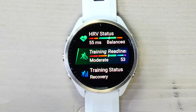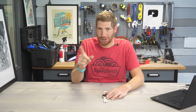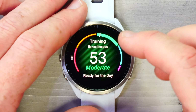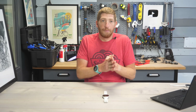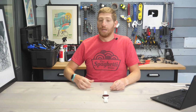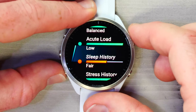Training readiness is exactly as the name implies: are you ready to train? It's a score from 1 to 100 — when you get to 0 the score actually disappears, basically saying you really shouldn't do anything today. It's also a live score: when I woke up this score was lower, and it increases over the course of the day if I haven't done a workout yet. The factors for training readiness are: sleep, recovery time, HRV status, acute load, sleep history, and stress history.